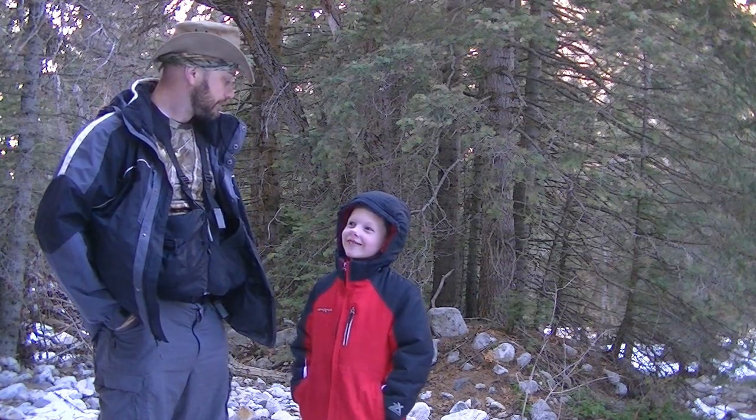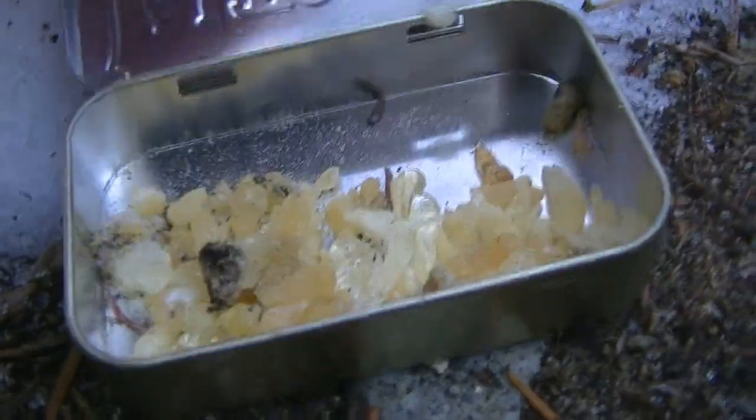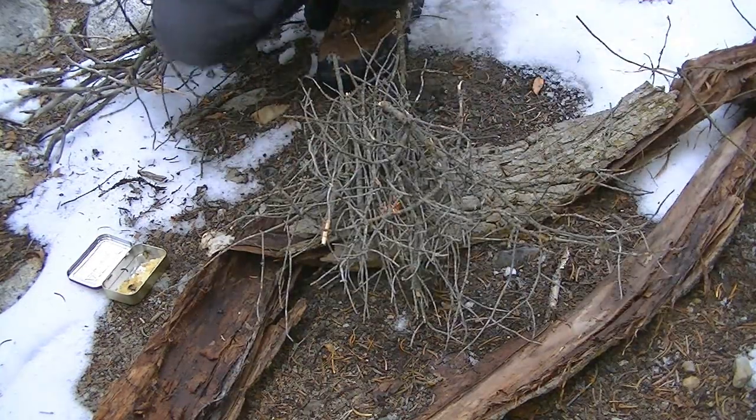We have collected the tree sap — pine resin, whatever you want to call it. This is experimental so I don't know if that's enough — we will find out. We are going to start a fire here because Trout is cold, and we will get this party started.